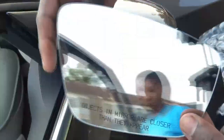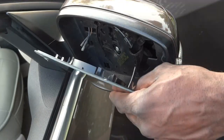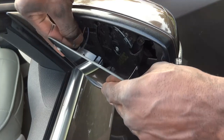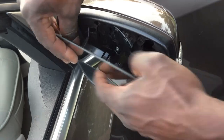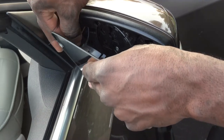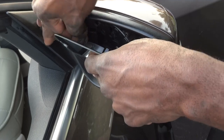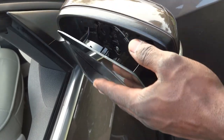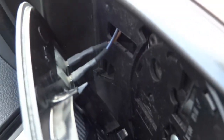Here is the new one. We're going to reconnect these two wires first. These wires are very short, so you have to be careful as you are installing them. Right there — I got the wires connected to the new glass.